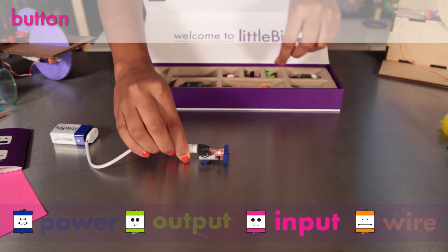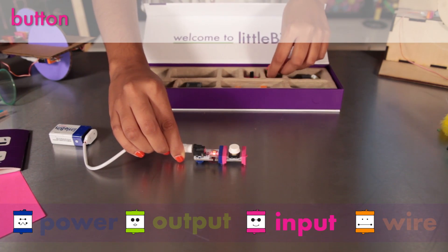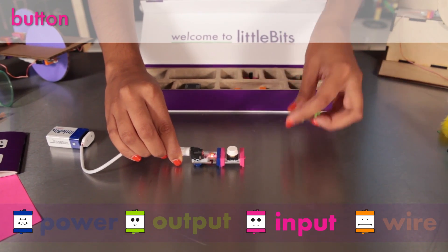You can place a pink input module before your green module to control them. Push the button to turn it on and release it to turn it off.